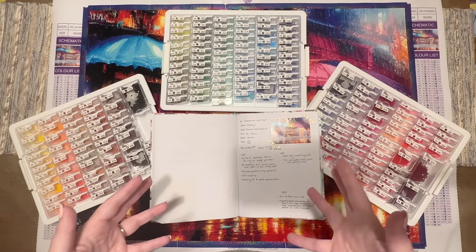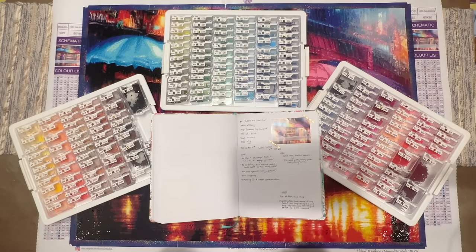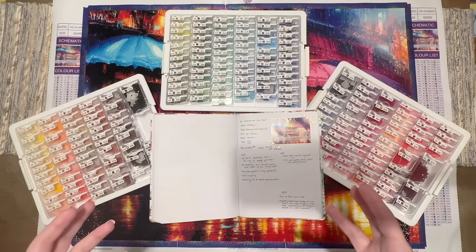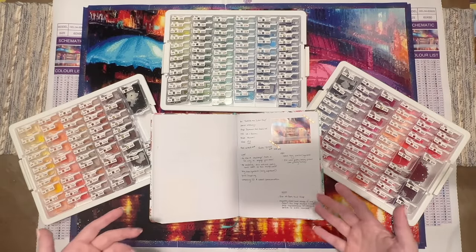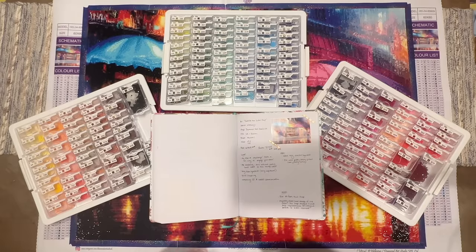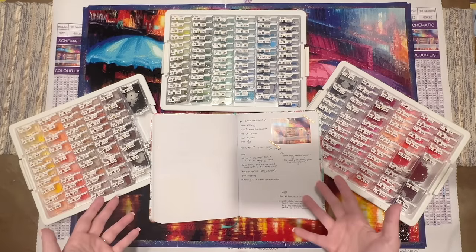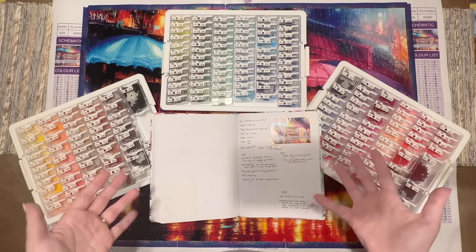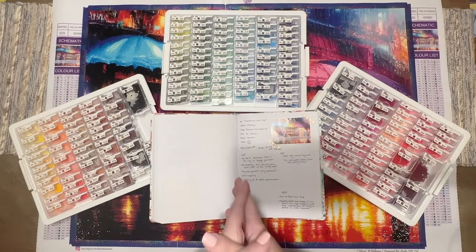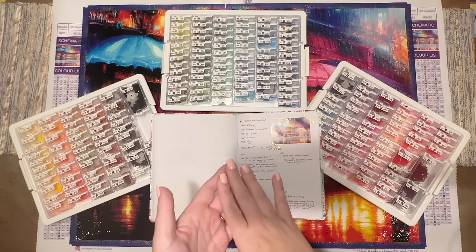I find the process and challenge of taking on a project like that to be a lot of fun — it pulls in a different part of my brain, and a lot of you enjoy that sort of challenge as well. I like to share my thought process: prepping, working on the project, and sharing what the finished effect looks like so you can decide whether this is something you want to take on yourself.